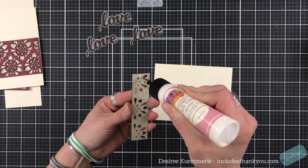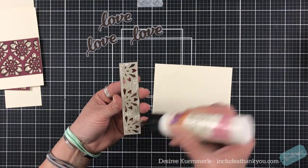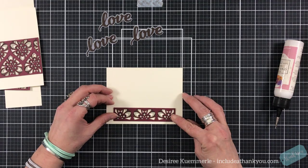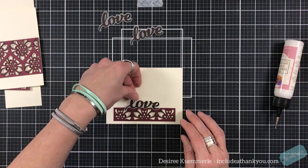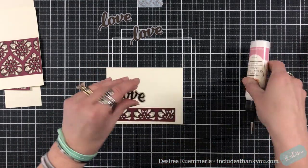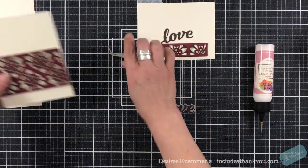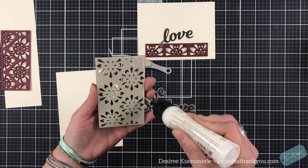I do have my card bases pre-cut and keep a stack of those off to the side. What I do is always cut them to four and a quarter by eleven, and then as I need my card bases I just score at five and a half and fold them in half. I do lean towards the top-folding card — it's just a preference, something I kind of gravitated to. You can see that once we have our sentiments together, we're just layering our different panels onto our card fronts.